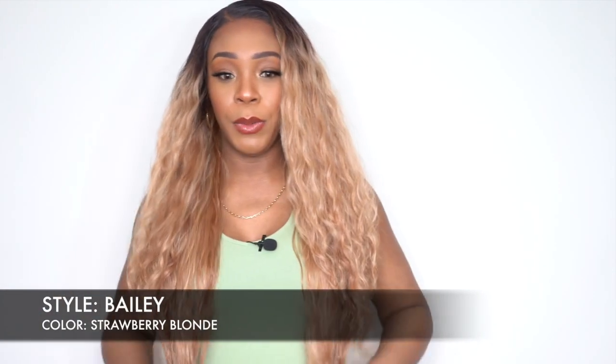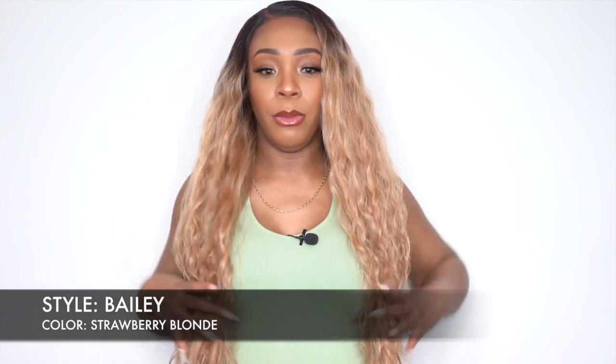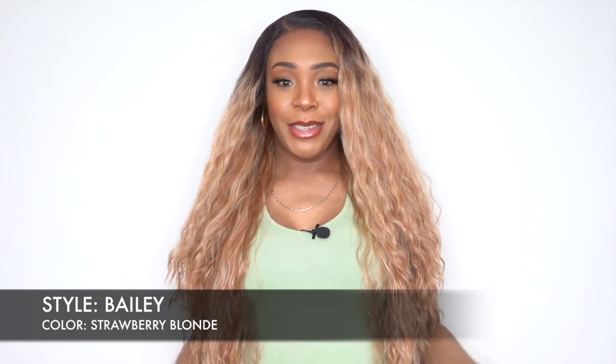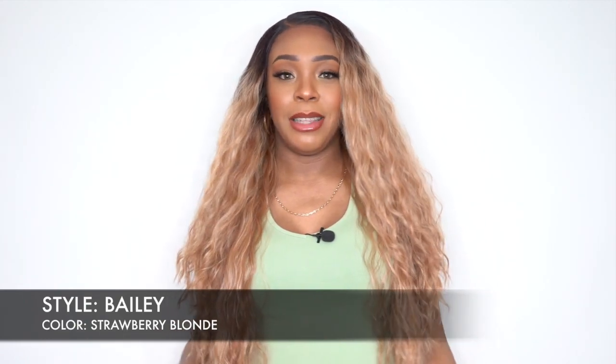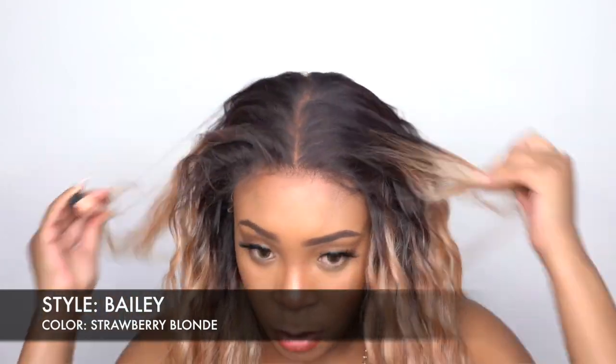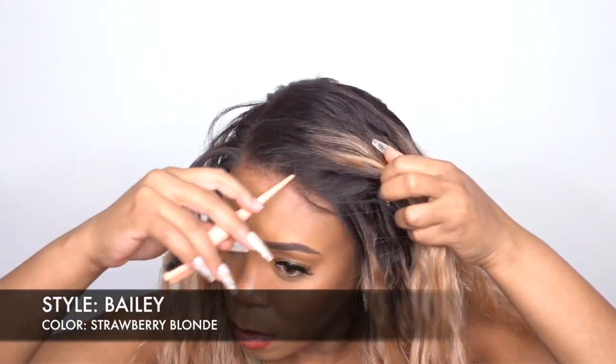This one is pretty long — it comes down to my belly button, actually. It is layered all the way down, hopefully you guys can see everything. And of course, as I said, it's a 13x6 lace frontal, so you could part it left, right, or center. I decided to give this one a right side part, and I added powder to the part.